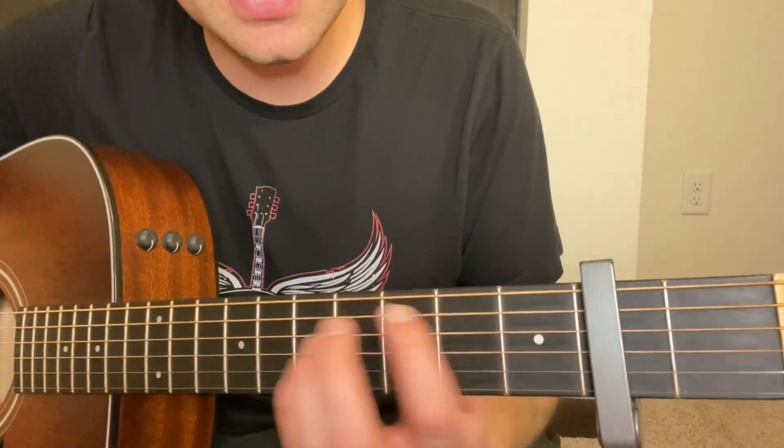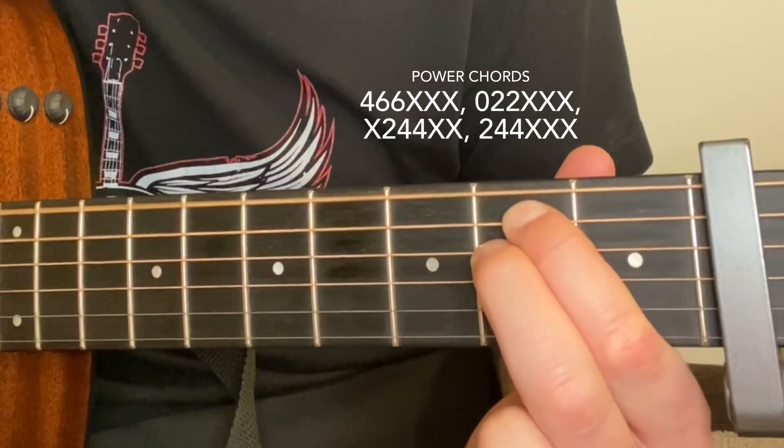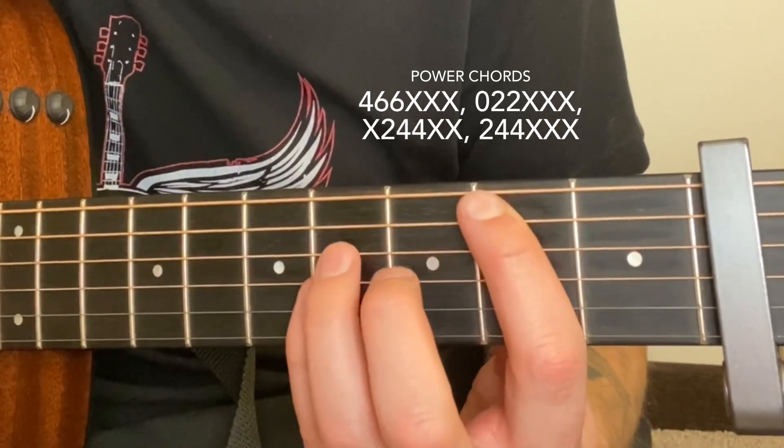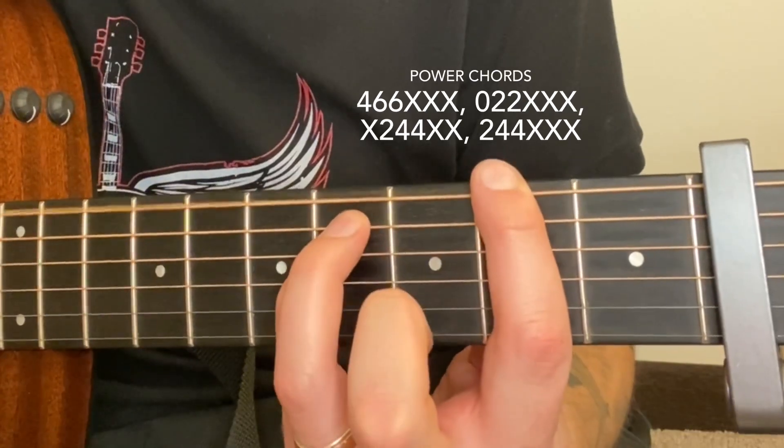You'll need four power chords. The first is four, six, six. The second is open, two, two. The third is X, two, four, four. And the fourth is two, four, four.